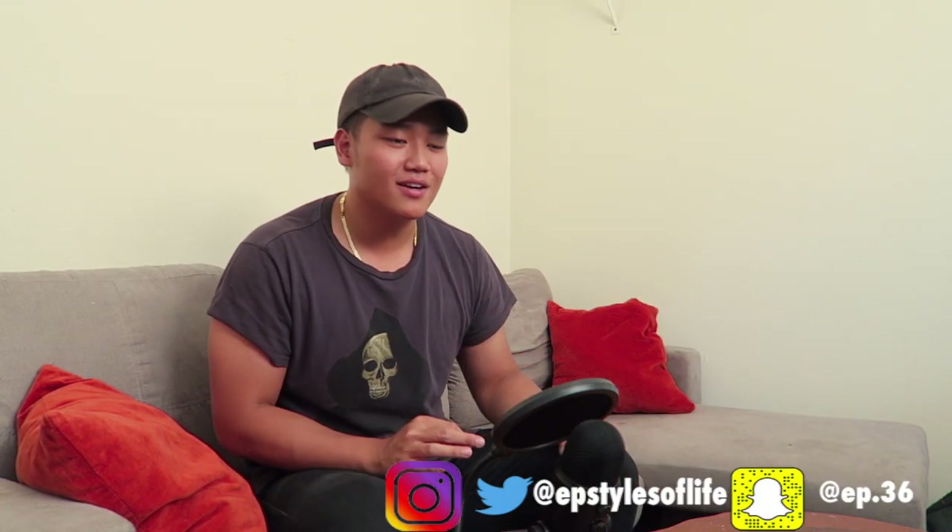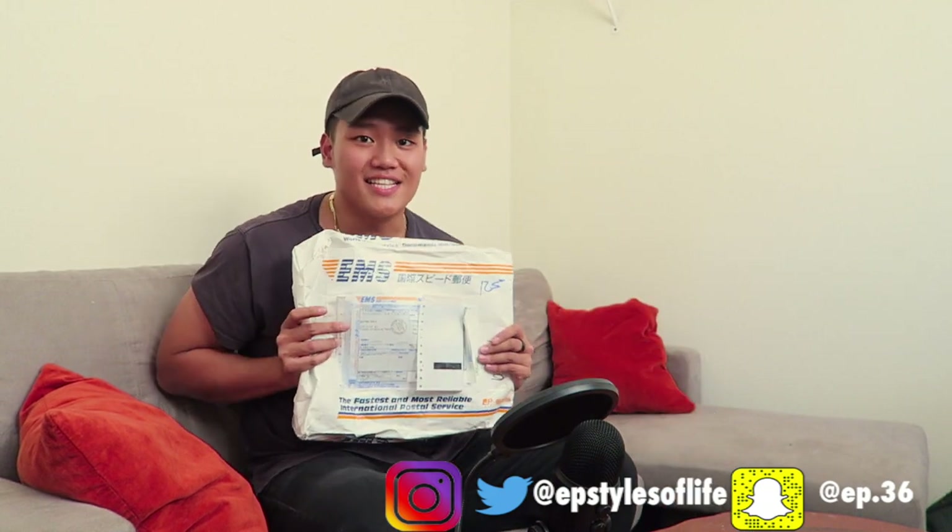What's up guys and girls? It's EP with Styles of Life. Today I got an unboxing — it's not a box though, it's a package.